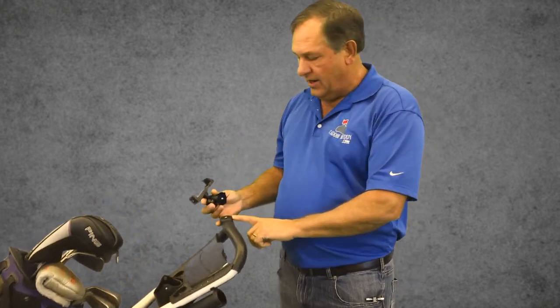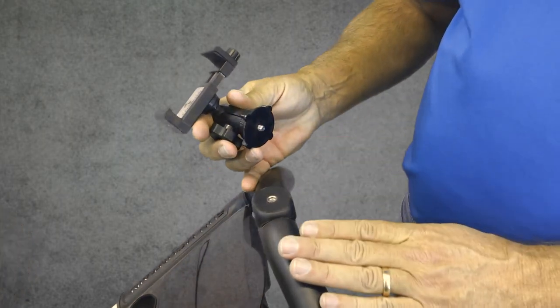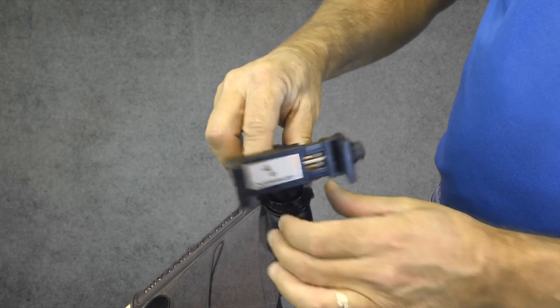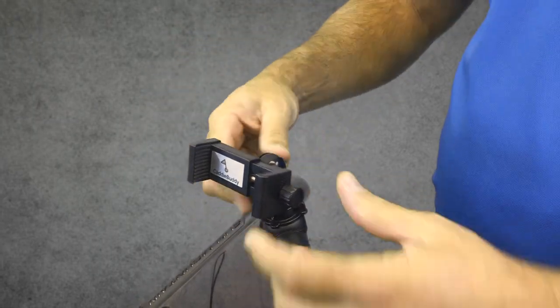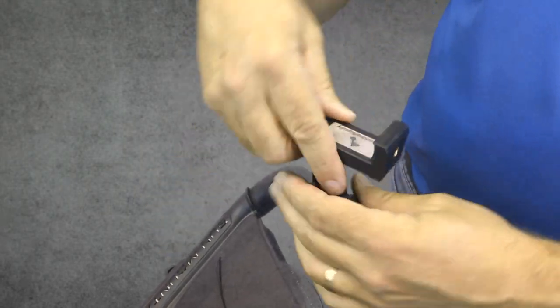A lot of the golf carts out there right now have tripod holes right in the middle of them. If yours doesn't happen to have that, don't worry — I'm going to show you how to use this without that. But we'll start here: you just screw this on just like so, and then this is the locking nut and you lock that down. Now this has full adjustability — up, down, right, left, whatever direction you want.